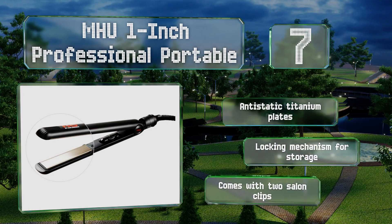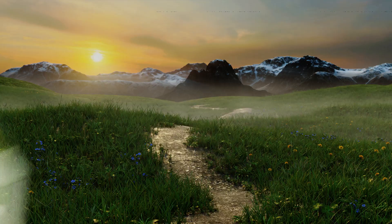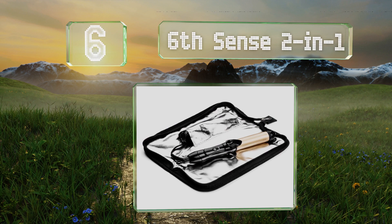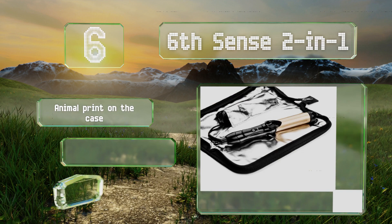Coming in at number six on our list, the Sixth Sense two-in-one comes with a heat resistant case, so if you're rushing to catch a flight you don't have to wait for it to cool down. It sports an animal print on the case and has a non-stick barrel, however the straightener doesn't clamp tightly.